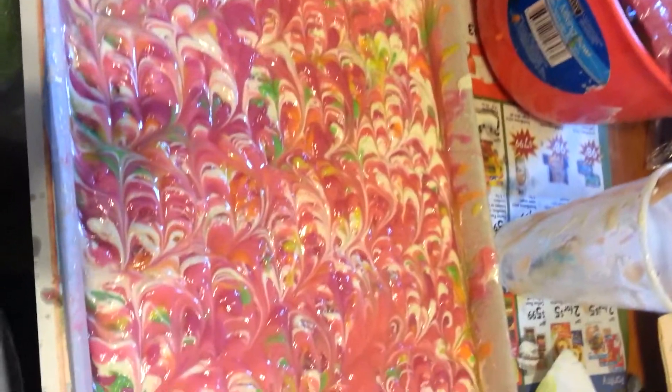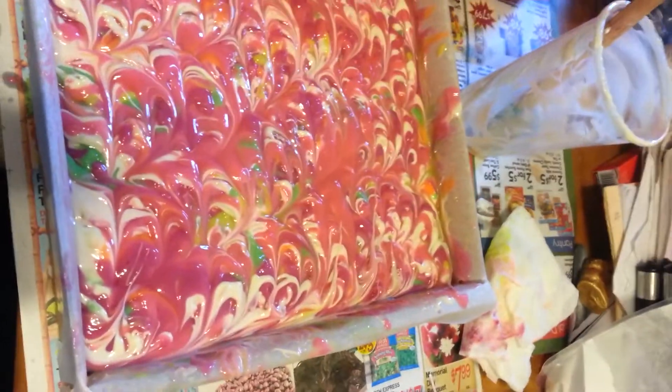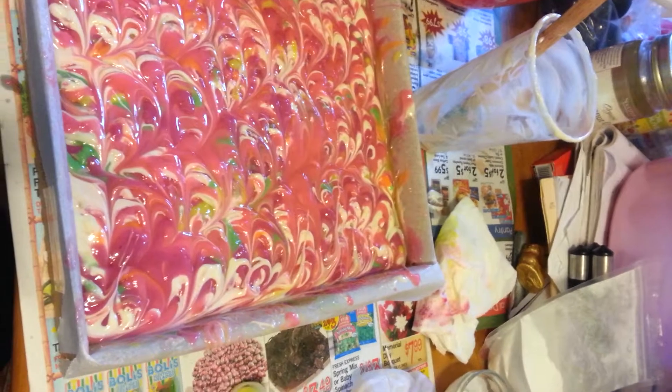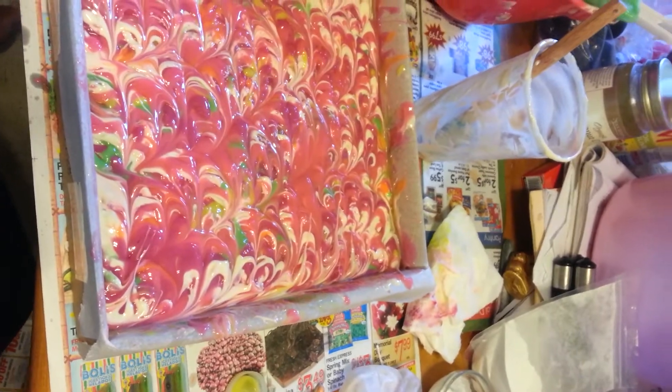I don't see the peacock — maybe I see some right there — but anyways the colors I chose were neon yellow, neon green, neon orange, neon purple, and neon pink.